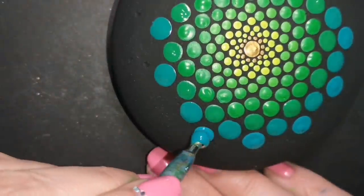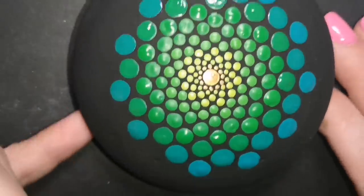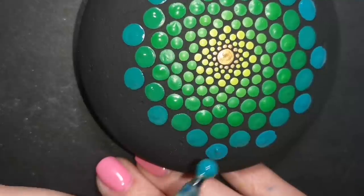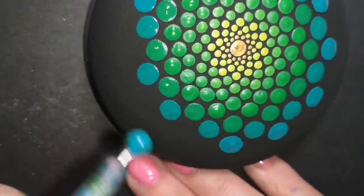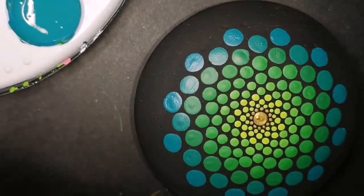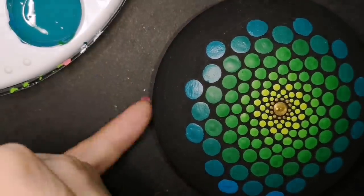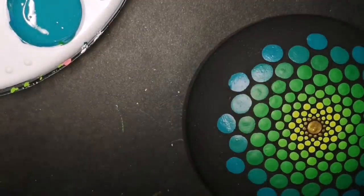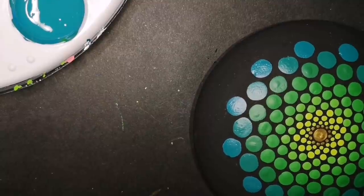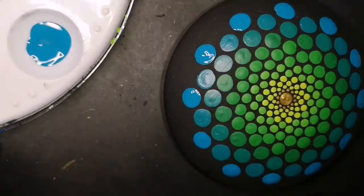Sometimes the camera starts focusing on my fingernails because they're so blingy and it won't focus on the rocks. I apologize for that if it goes blurry. And no, for anyone asking, I did not go get my nails done — I do them myself. Self-taught. So as you can see, this green has turned to teal because we've added so much teal to our green that it now is officially teal. Then we are going to add cerulean blue to our teal and darken it, and we're going to make the dots bigger as we go along.